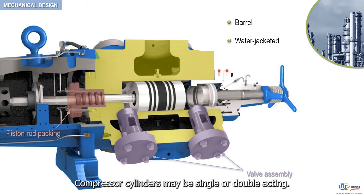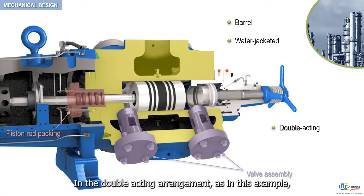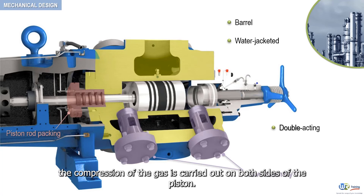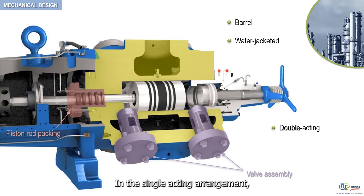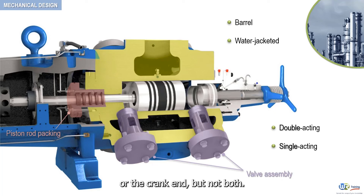Compressor cylinders may be single or double-acting. In the double-acting arrangement, as in this example, the compression of the gas is carried out on both sides of the piston. In the single-acting arrangement, the compression of the gas is carried out at either the head or the crank end, but not both.